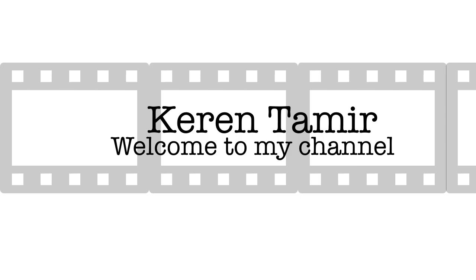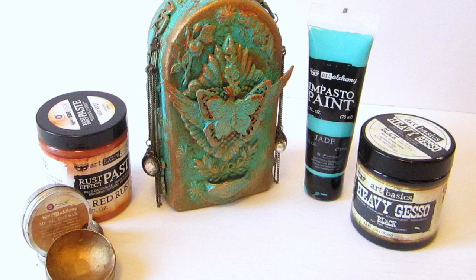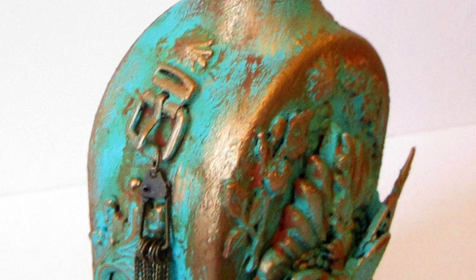Hi everyone, it's Karen here and welcome back to my channel. Today I have a brand new tutorial and I'm really excited to show you this mixed-media altered bottle created with Prima Marketing Finnabear products. This video tutorial is part of a YouTube hop with a few of my mixed-media artist friends. We each created a video tutorial and all the links are listed below in the description area, along with all the products I used today and links to where you can buy them.